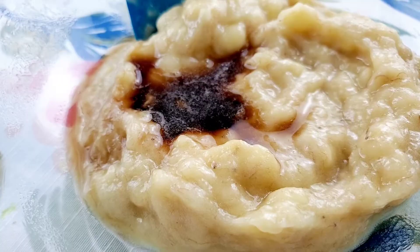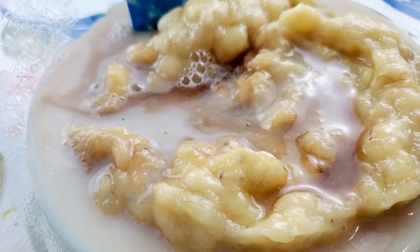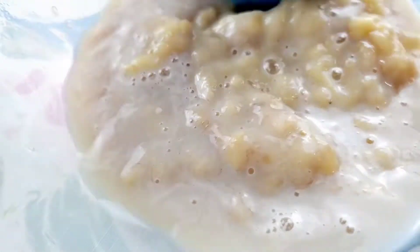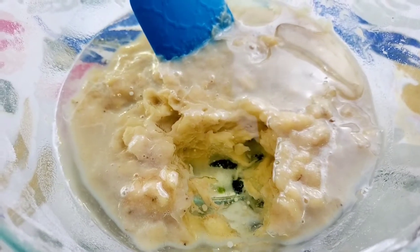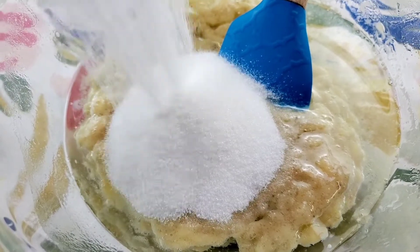Add your vanilla extract and your whole milk. Our next ingredient is canola oil — I'm using vegetable at this moment because that's all I have, but canola gives it a different taste. I prefer canola, so use canola. Add your sugar.